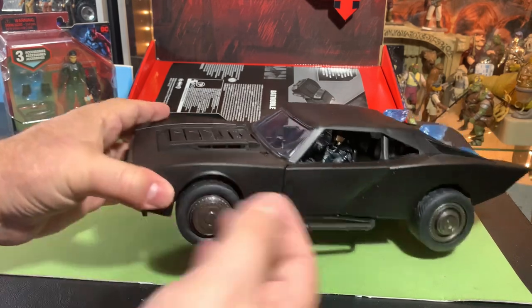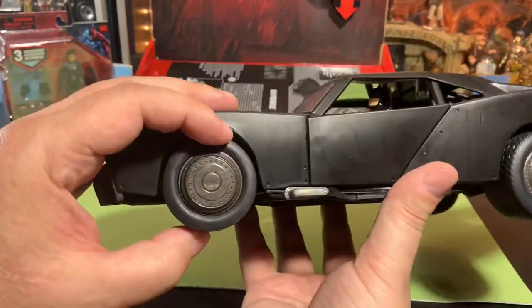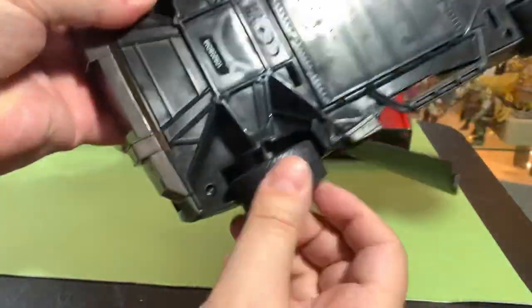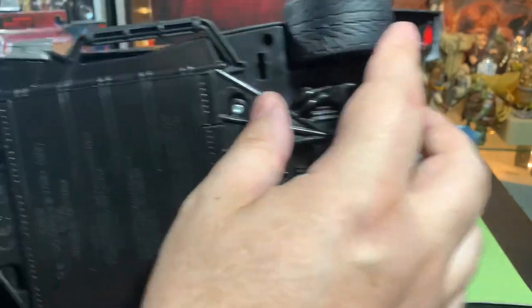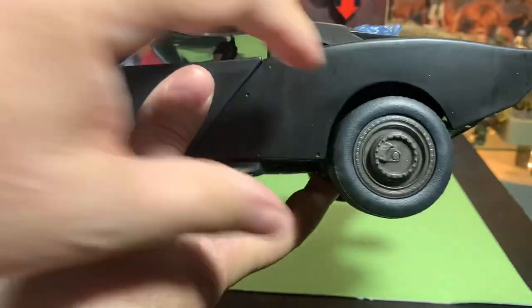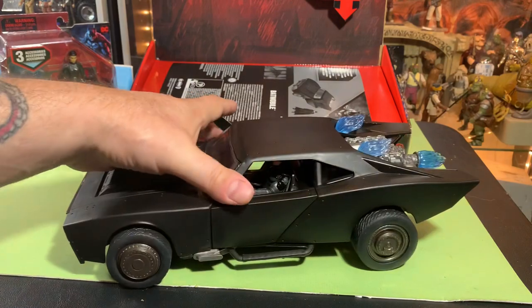But this thing is awesome. It's a pretty hefty vehicle — heavier than I thought it was going to be. Nice big squishy rubber tires, good tread on the tires. We got a battery box down here so you can unscrew it and put in new batteries. There's lights and everything. Big fat wheels on the back — rubber. They roll really good, this thing rolls great. Really nice vehicle.